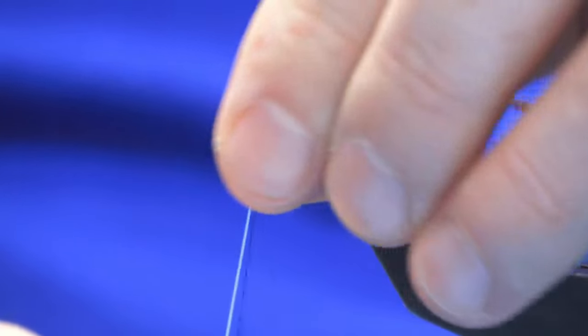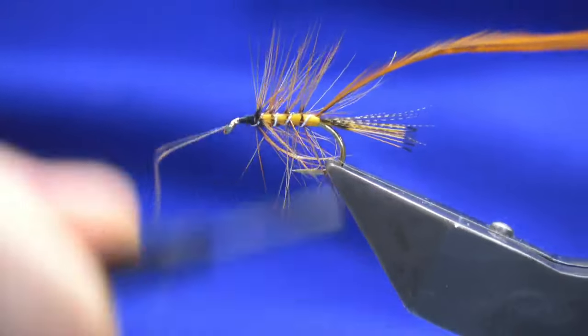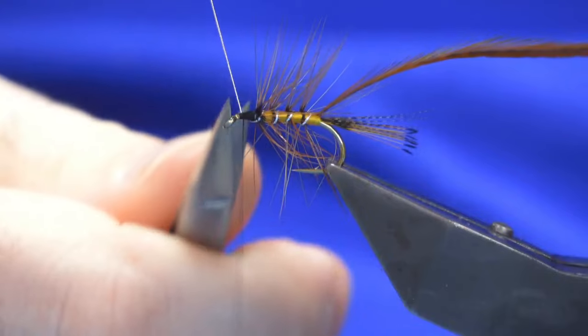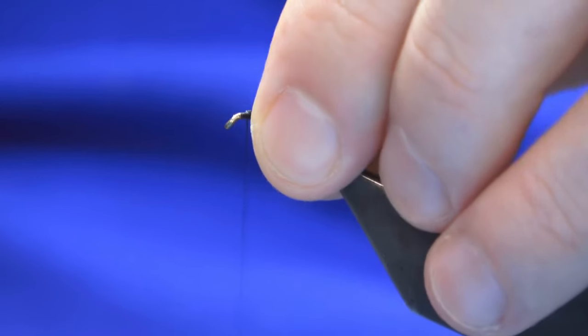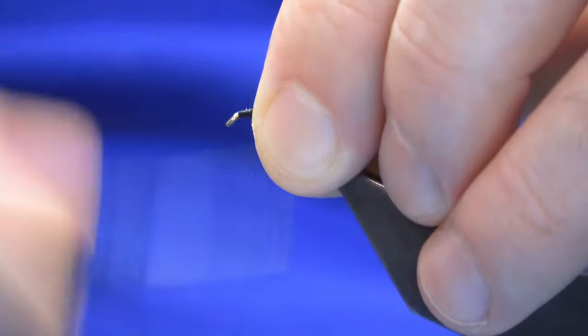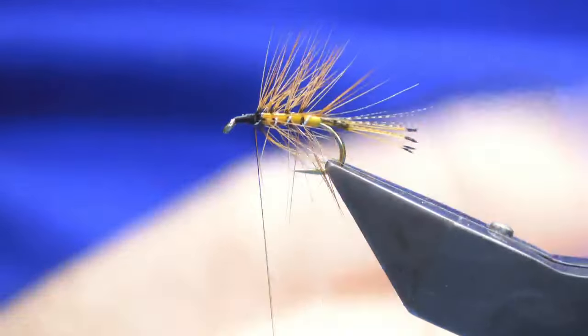Come in at this point, sweep everything back and follow around with the thread. At the front of this fly, it's probably best to leave a good two millimetres because you've got a lot going on at the top. Work the thread back - that's our body hackle done.